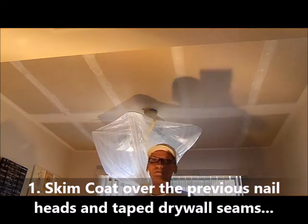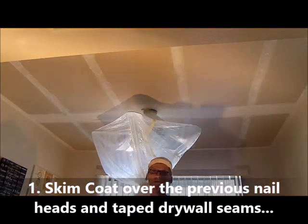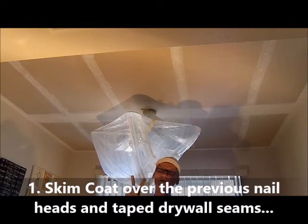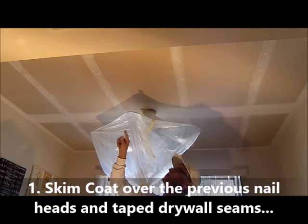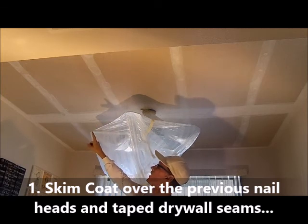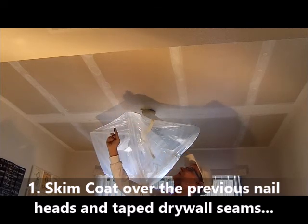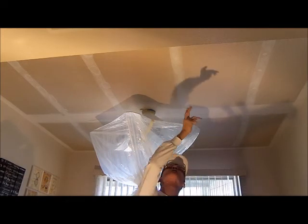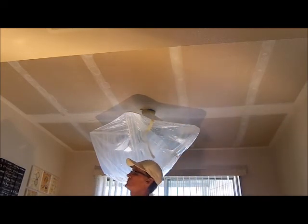Hi, my name is Glenn Scott the Painter here in Sun City, Arizona. In the previous video I removed all the acoustic sealing, and the second step to this is skim coat — because the nail holes on the drywall you have to skim coat, and sometimes the taped areas will need a little skim coat. So I'm going to show you how to do that now.